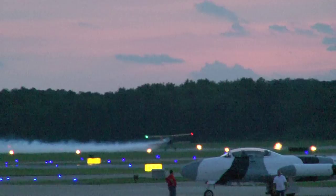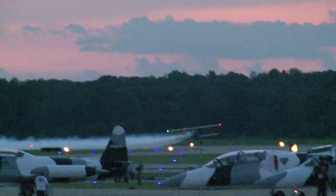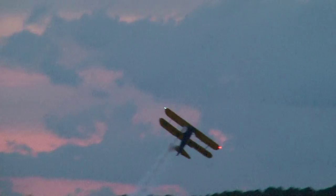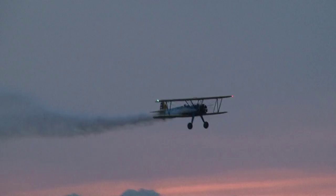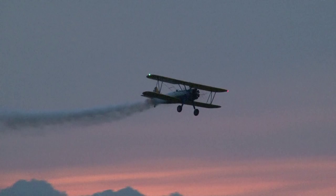Ladies and gentlemen, take a look on the roll from the left, from Minnesota — the man who flies a stock Stearman like nobody else. This is a primary trainer from World War II, and watch him as he rolls it over on its back. Ladies and gentlemen, this is Mr. John Moore in the stock Stearman biplane. He snaps the airplane right after takeoff.